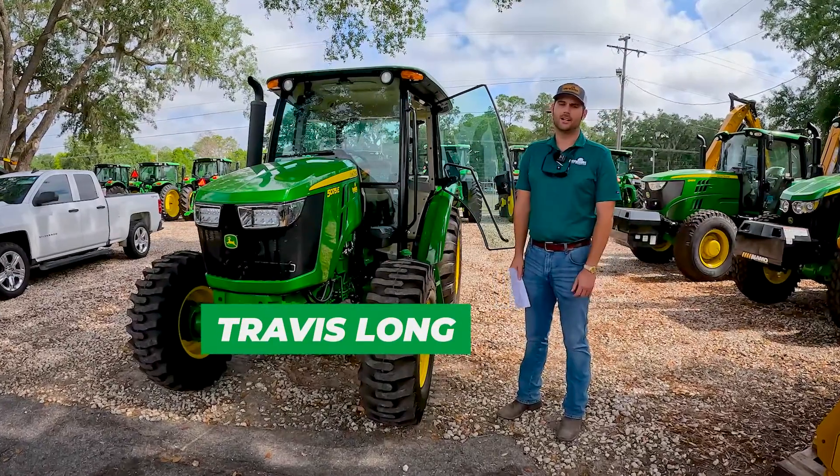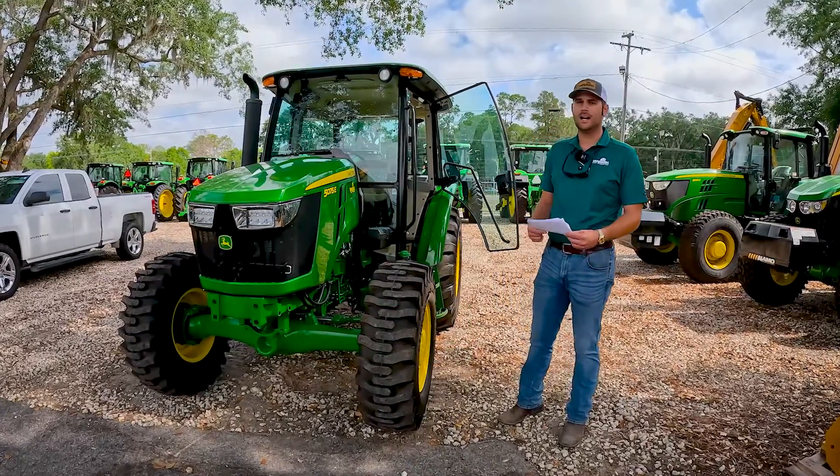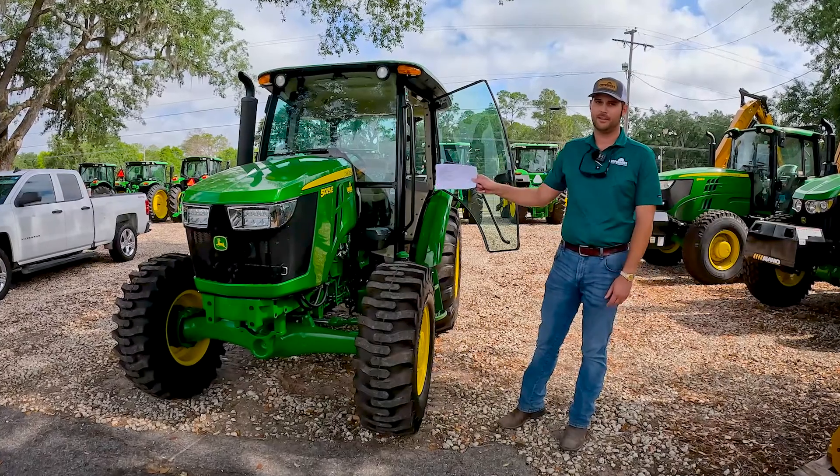Hey guys, good morning. Travis with Everglades here, and today we're going to talk about daily operation checks on a John Deere 5075E.